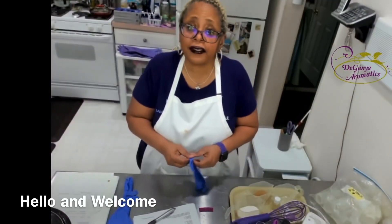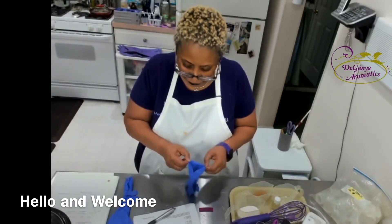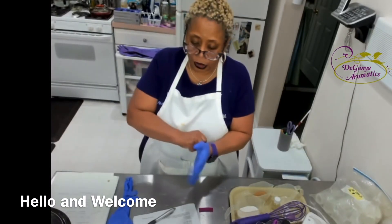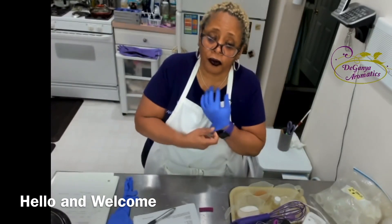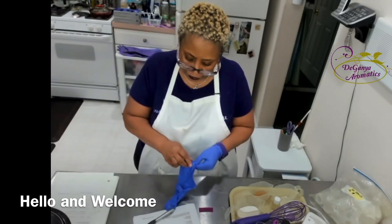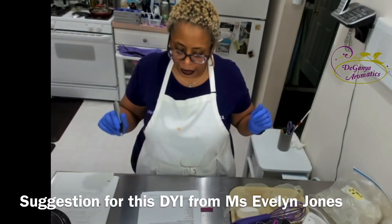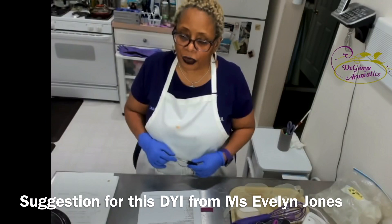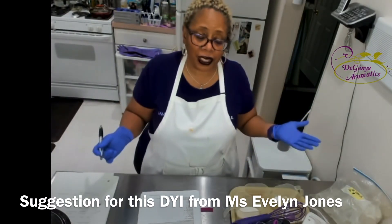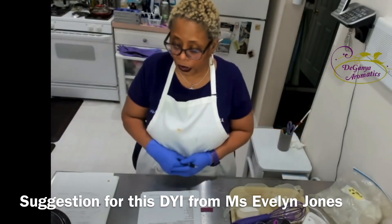Hello everybody, Vanessa here from Deganya Aromatics, natural products for the three dimensions of you. You are a spirit, you are a soul, you live in a body that is fearfully and wonderfully made. I'm taking a break from my confetti soap series and I'm doing a BYI, which means this is something that you can do on your own if you choose.